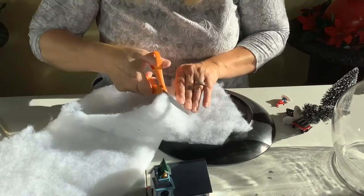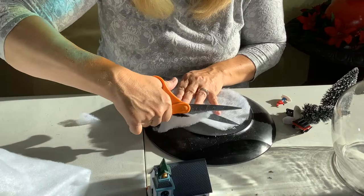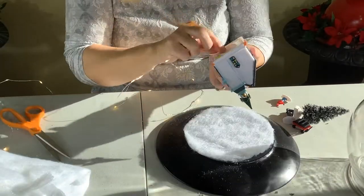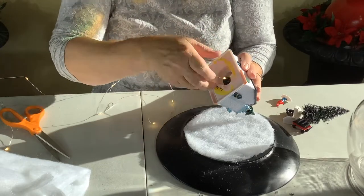I had some leftover snow blankets, so I'm just cutting it to put in the bottom. Then I'm just going to glue the little people and the church and so forth right on top of it to hold and secure everything.